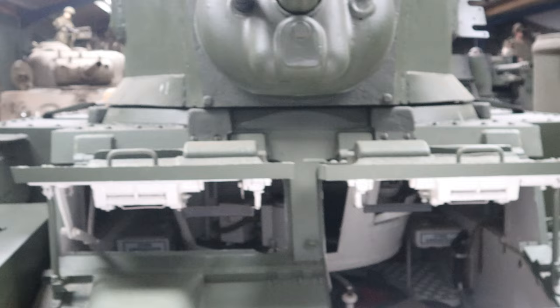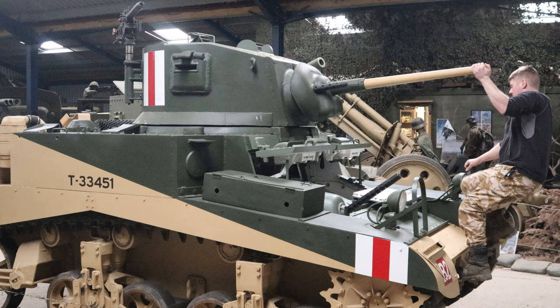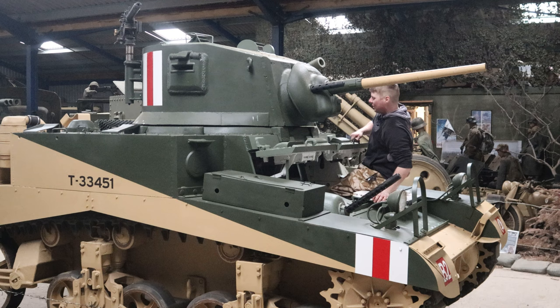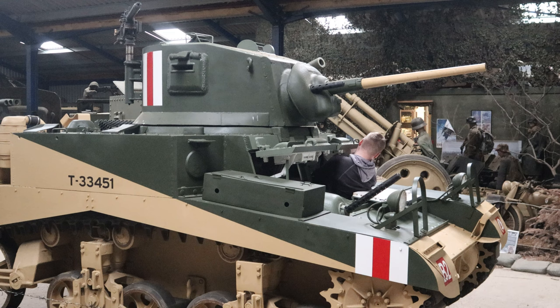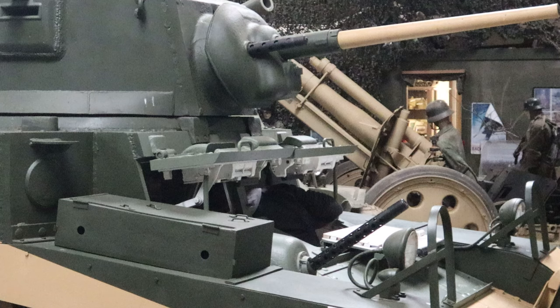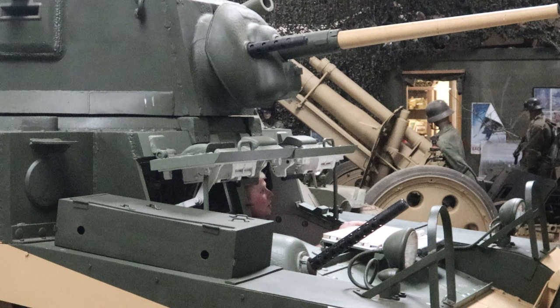I'm going to give it a go now and see if I can get in. Thankfully, it does have a couple of handles. It looks like the turret lock's not on. This is the fun bit — how on earth do you actually get in? You sort of have to slide yourself in and then twist around once you're inside. I'm sure there's much better ways to get in, but there you go. It's a bit of a tight fit, I must admit.